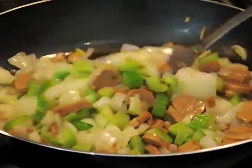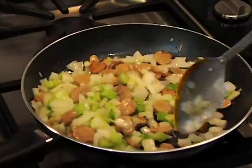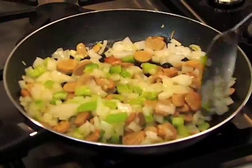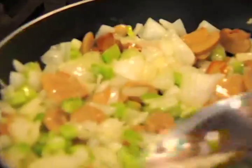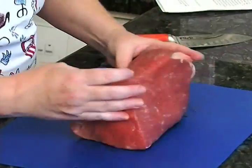Let's go ahead and get that started. I've got one onion, half a cup of celery, and one four-ounce can of sliced mushrooms, and we're going to put them right in about two tablespoons of butter. We'll sauté these until they're nice and soft. We might as well go ahead and prepare our tenderloin.